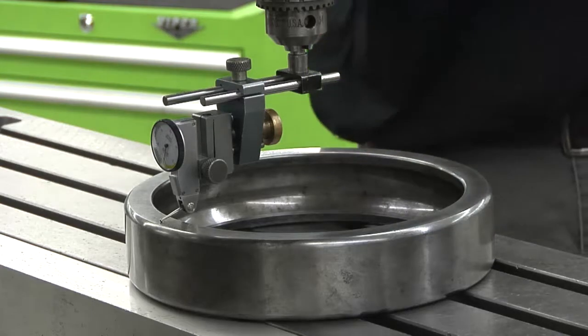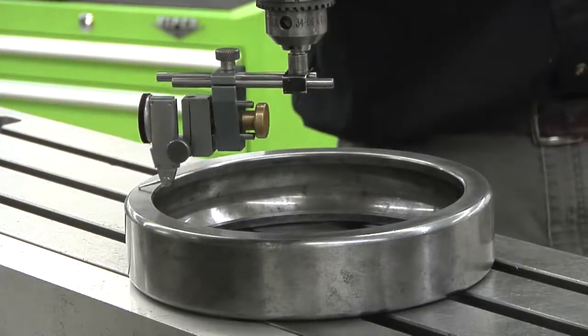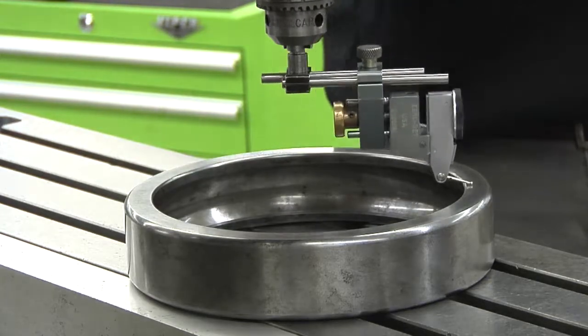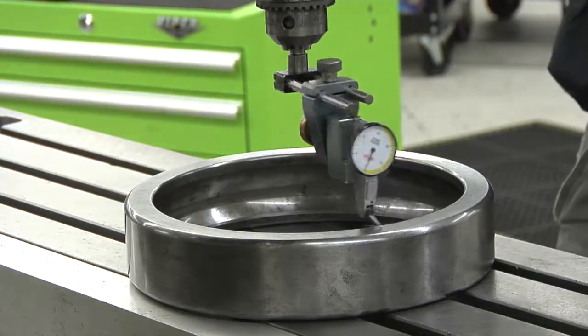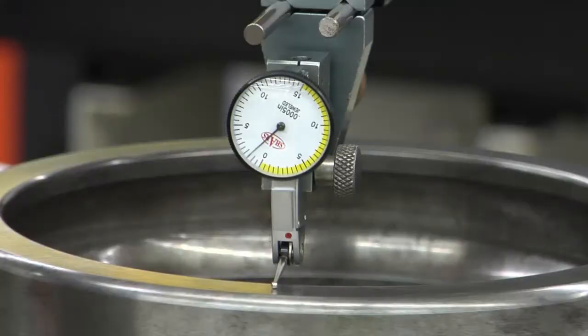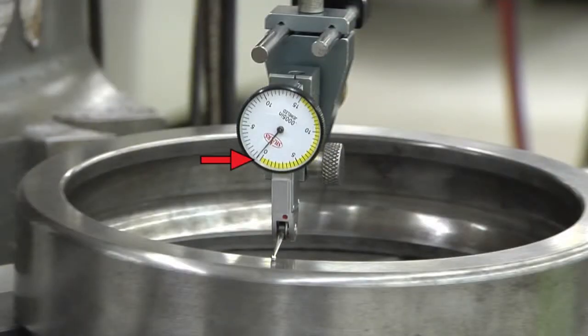Check that the indicator is still reading within one thousandth of an inch all the way around the tramming ring. If the reading is less than one thousandth of an inch, then the head is square and you're ready to mount your workpiece. If the reading is more than one thousandth of an inch, you'll need to repeat the prior steps until it reads within one thousandth of an inch all the way around.